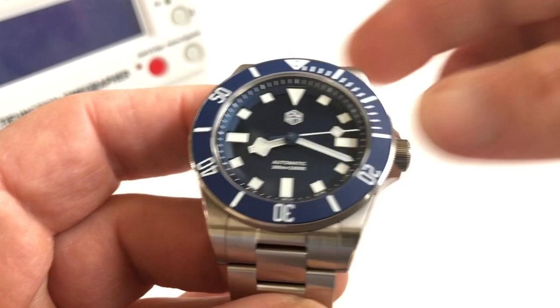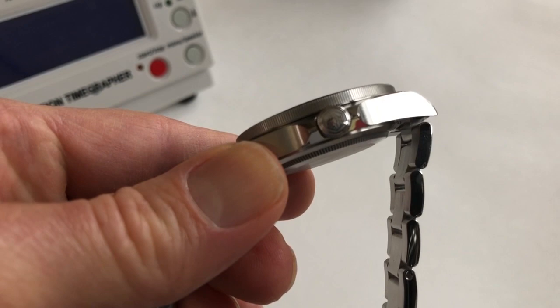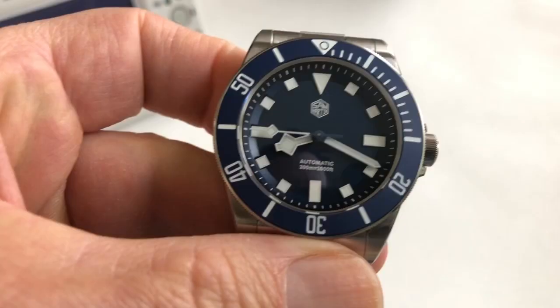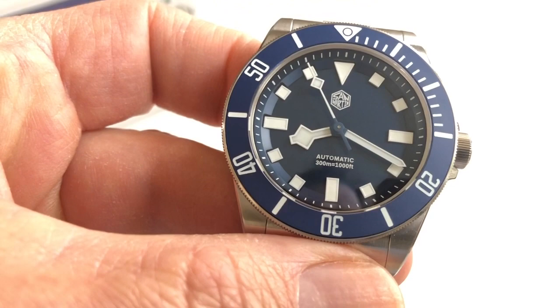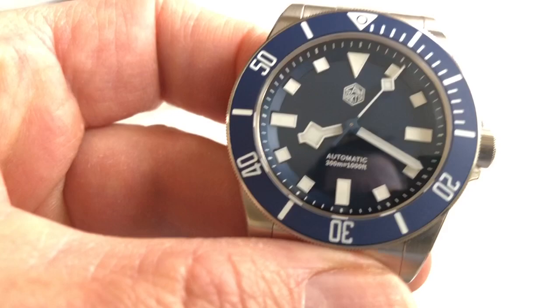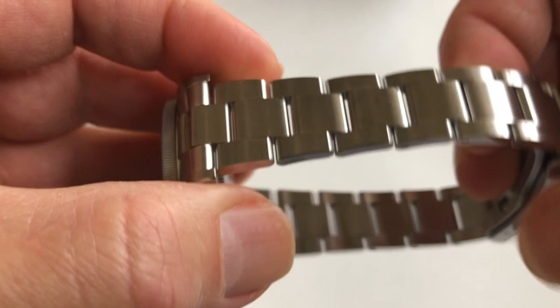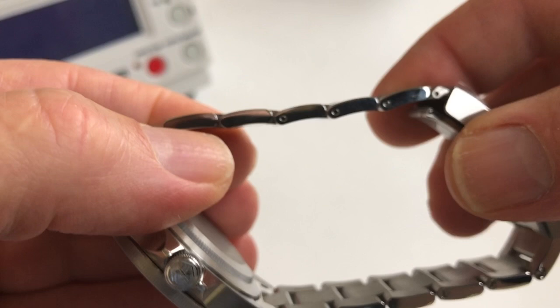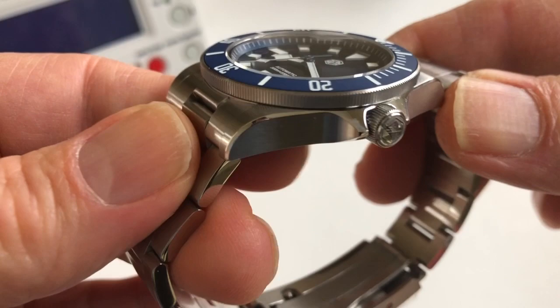Let's quickly talk about some features. We have a screw-down signed crown with the San Martin hexagon logo. This has a matte finish ceramic bezel insert and a matte finish dial. There's a blue hand stack that does a pretty good job of matching the dial — it may be a little bit lighter but that doesn't really bother me. We get a screw-down case back with a coin edge. All solid steel construction; the oyster-style bracelet has polished ends and is otherwise brushed. The case is brushed with a polished chamfer on the top.